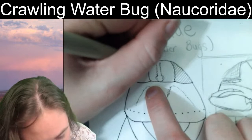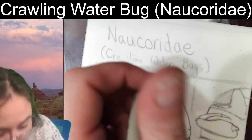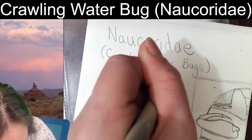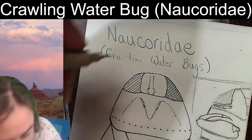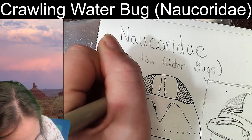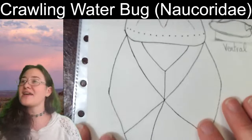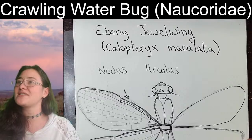Coming in with some crosshatching lines in the eyes. Those look like compound eyes now! Alright, so that is our crawling water bug.